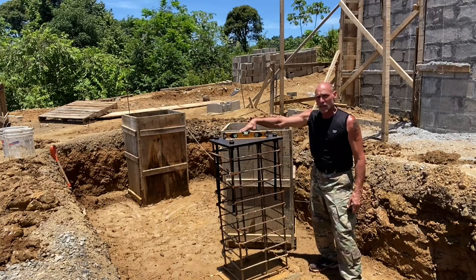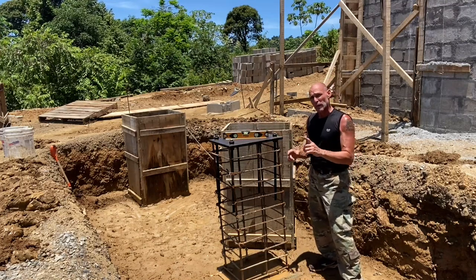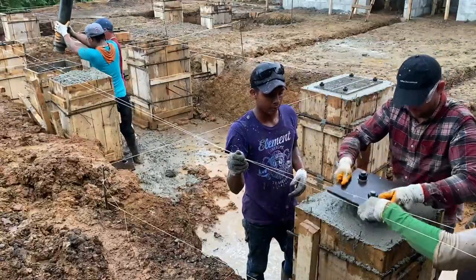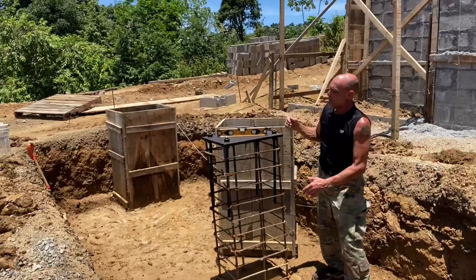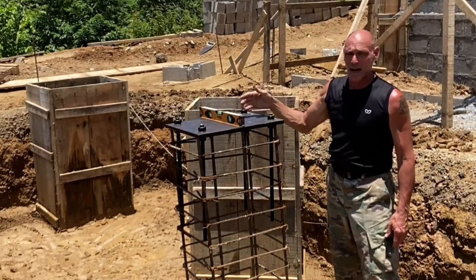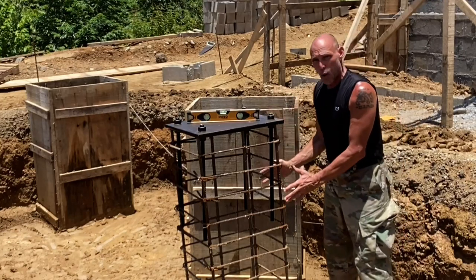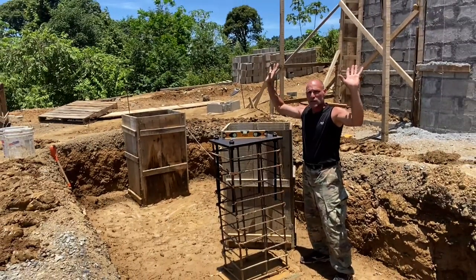We created these column plates just a few minutes ago and they are extremely strong, but what is their purpose? We take forms, put them around the columns, pour cement into them, and then drop these plates all the way down so they're locked into the cement. What's really important is that this is level — and our level is right on the money both vertically and horizontally. Our contractor has done a fabulous job making sure our column supports are perfect. Once this is poured, everything is interlocked and tight, so we have columns holding up the center portion of this house.